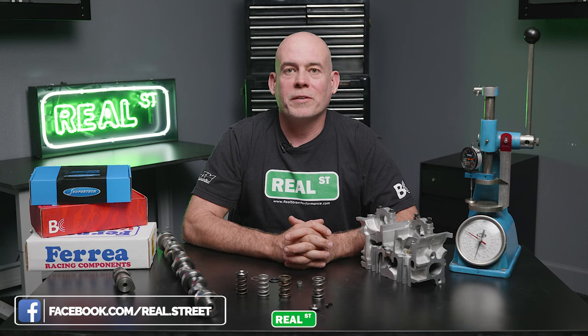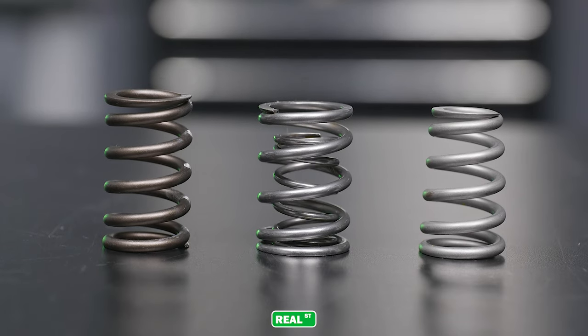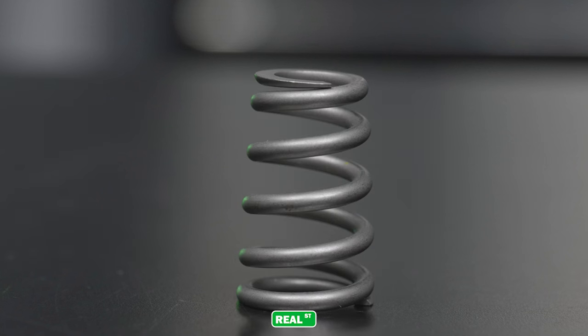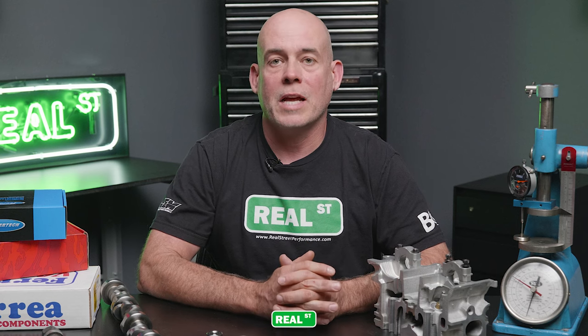Now let's talk about different types of valve springs. You're commonly going to see three different types. A single valve spring, which we would consider a stage one upgrade. A dual valve spring, which is something you'd move into when you're moving into high boost levels, high RPM levels, and high lift camshafts. Somewhere in the middle there's a beehive valve spring. Beehive valve springs are commonly used in a lot of modern OE applications because of how they stack up on each other, dampening their own harmonics.